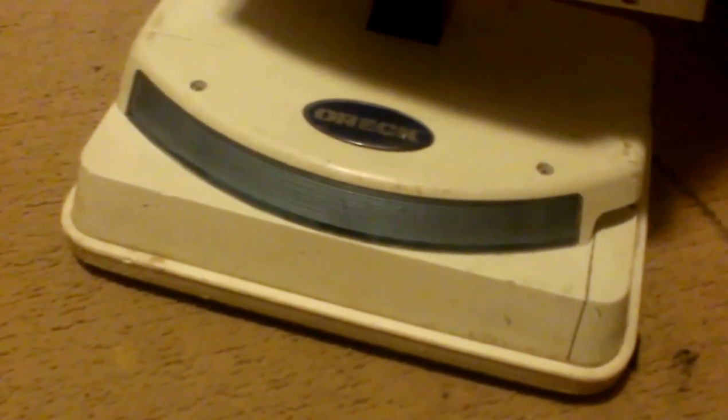Alright guys, today I want to talk about how to change a light bulb on the Oreck Hypoallergenic Plus. I got a headlight where one bulb is brighter than the other one for some reason. So my guess is one light bulb is going bad, so I'm going to actually change the dim one — the one that's not very bright.